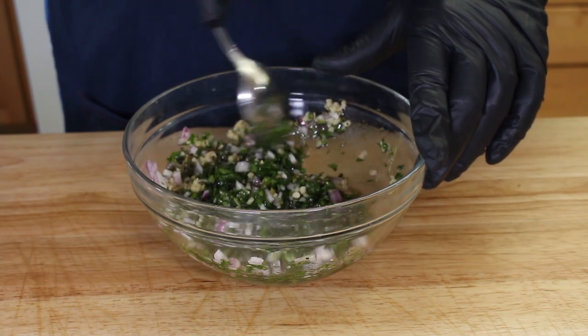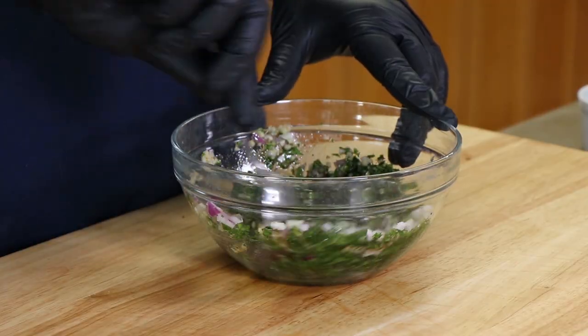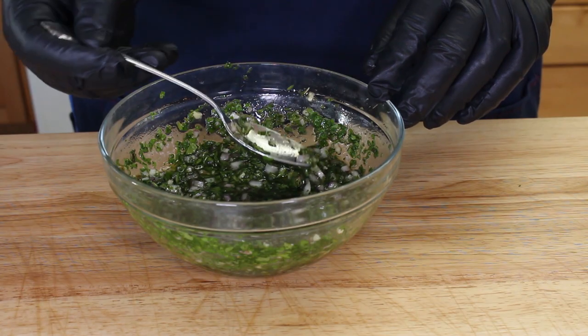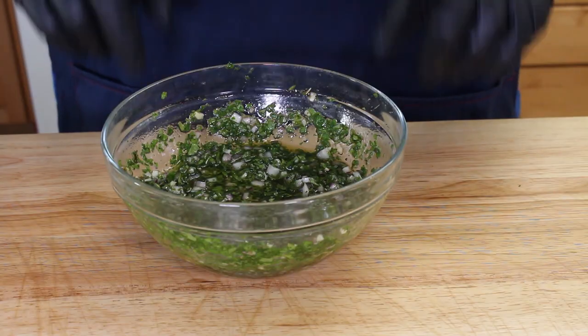We're going to mix this up, and then decide if we want to add some more olive oil. I think I want to add just a little bit more — maybe a tablespoon or so. Get such a nice bright scent coming off of this. I'm happy with that. I'm going to cover this with some plastic wrap and set it aside. We're going to get our Wagyu Bavette Steak out to the Weber kettle.